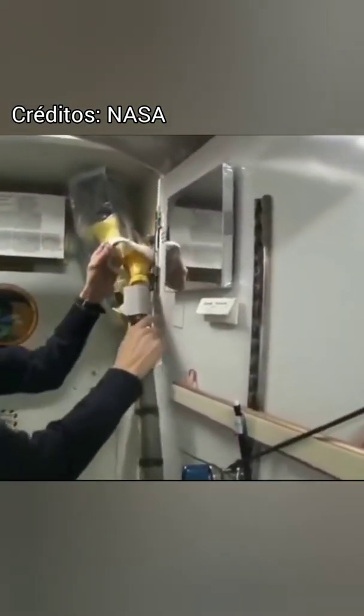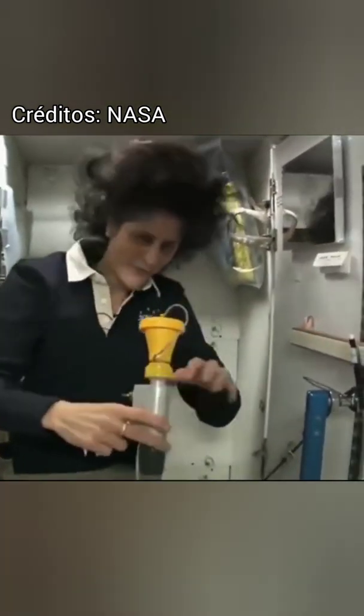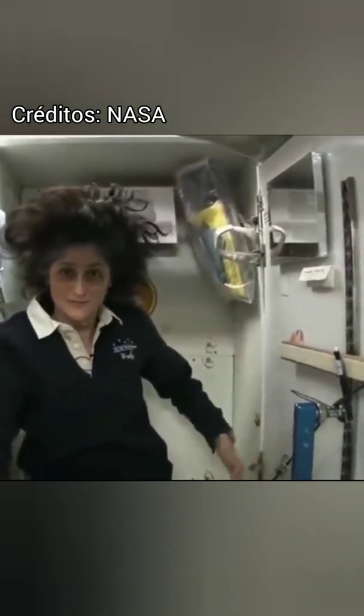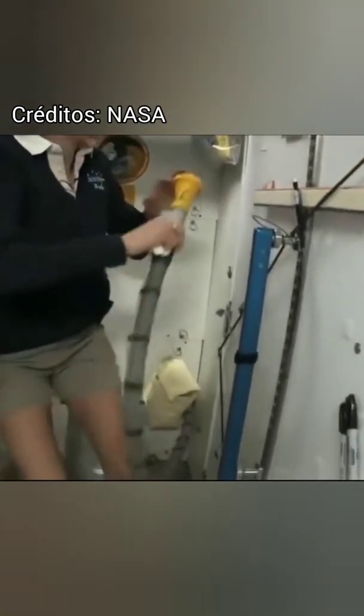And this guy right here is for number one. So they're sort of two slightly separate functions, but you can essentially do both by hanging on right here and doing number one and number two.